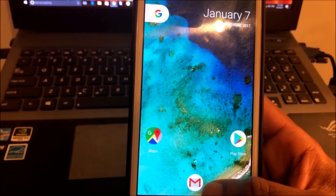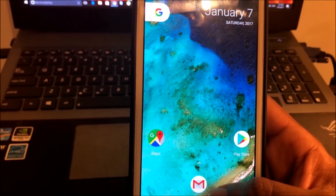Alright guys, we've finally installed Nougat Resurrection Remix for Note 2 using TWRP. Thank you.